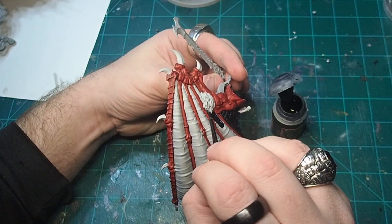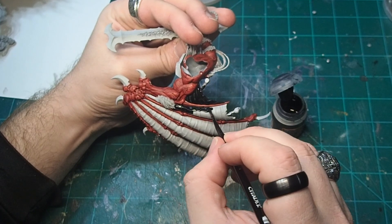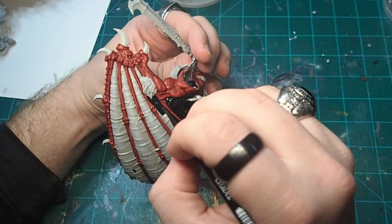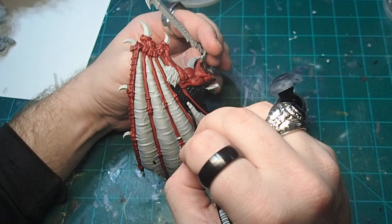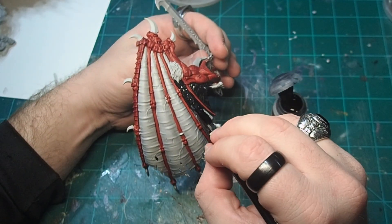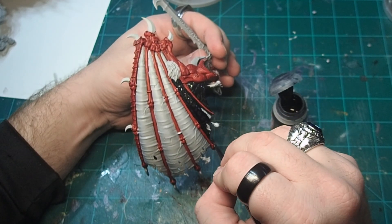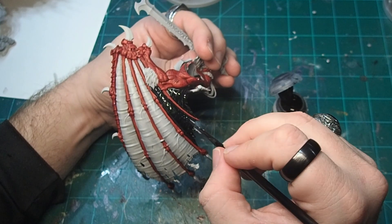For his wings, I went in with a coat of Black Templar Contrast. You want to be really careful about how you apply this, as we don't want to get it on any of the red that we've already painted. I definitely made a few mistakes during this step, but if you make any mistakes, not a problem — just come in with a fine detail brush, add in a little bit of Grey Seer, and then go over that with your Blood Angels Red.